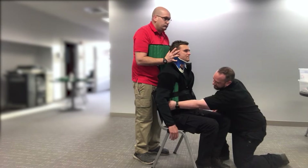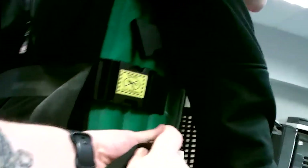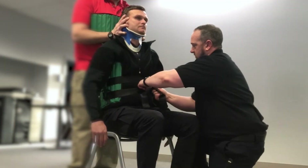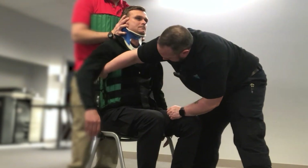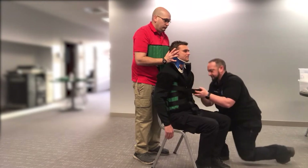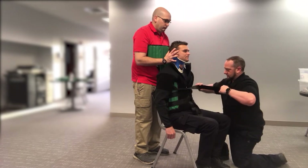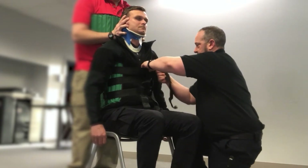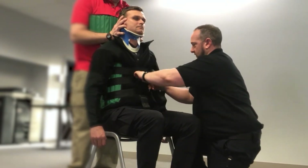I'll then secure the rest of my torso straps. You should feel this getting secure — it shouldn't cause you any pain. Let me know if anything changes. Have my patient take a deep breath, then release, and make sure that these are all snug.